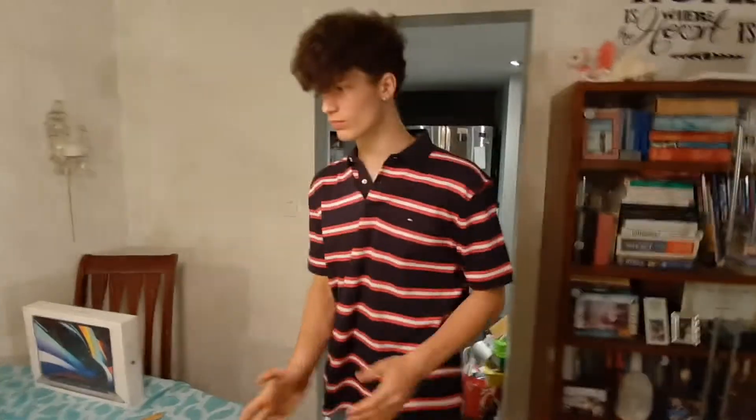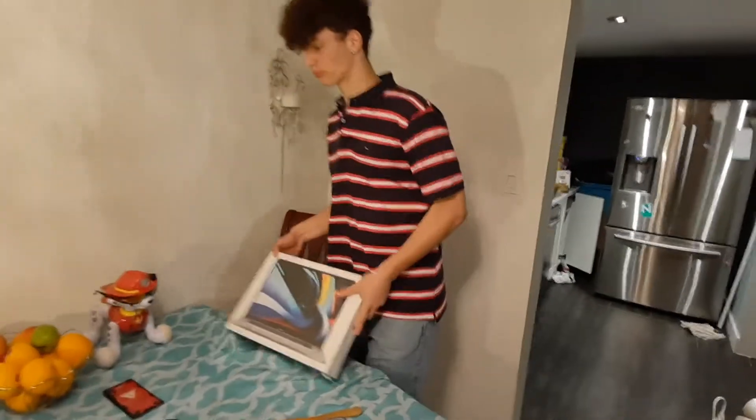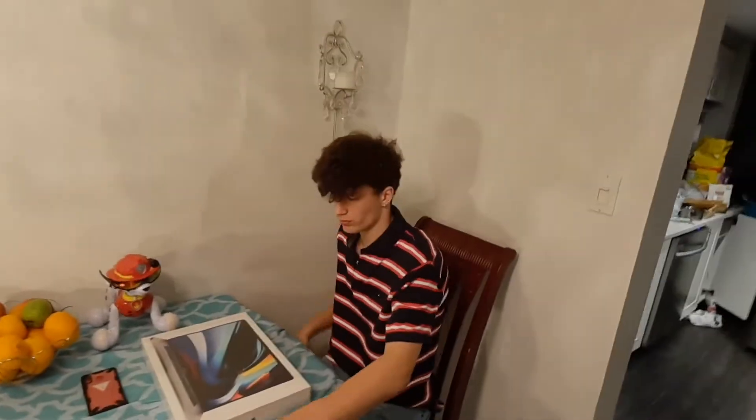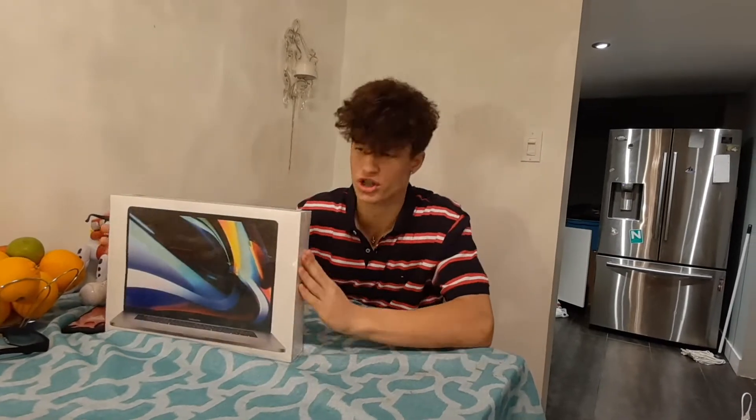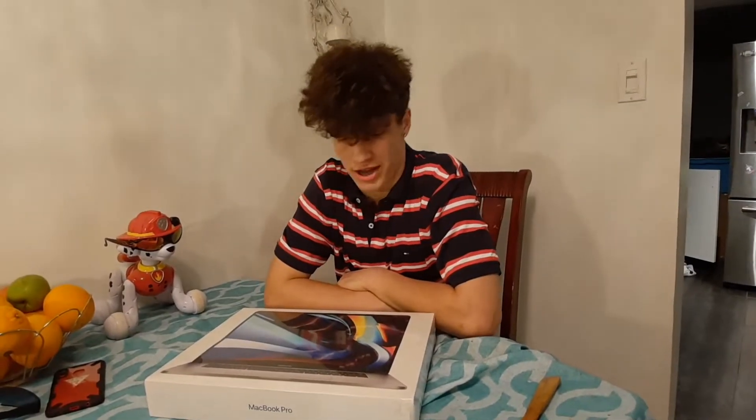Woo! Alright, now that we're done with the shot, we're going to get into the computer. Alright, ladies and gentlemen, what we've got here is a 16-inch MacBook Pro, and this is brand new. We just got it. It costed $3,500. It's an expensive computer. Alright, let's get into the specs for this guy.